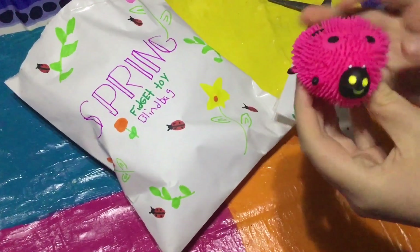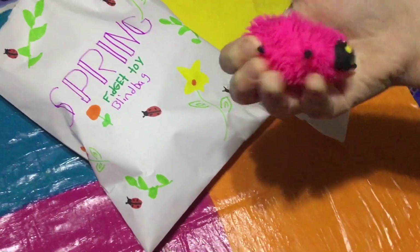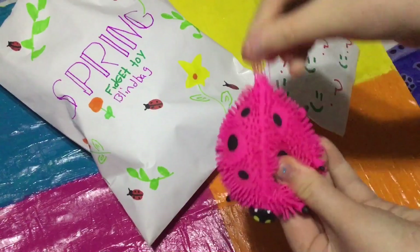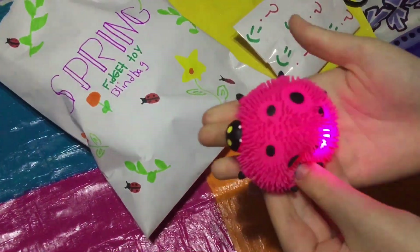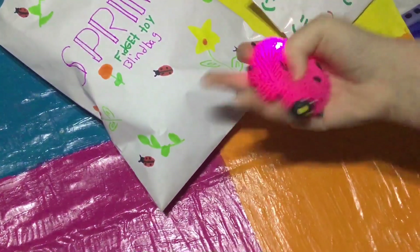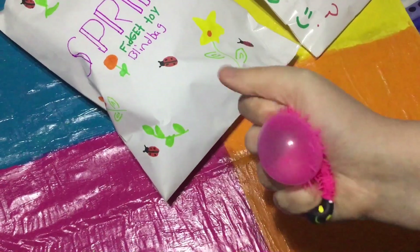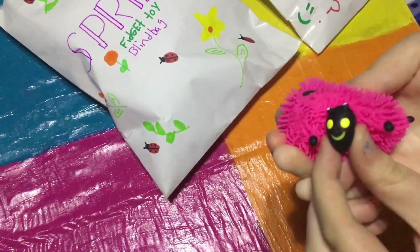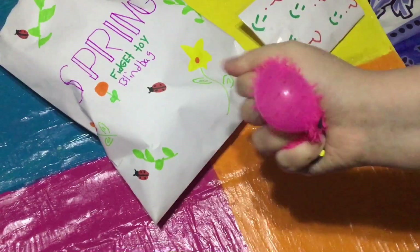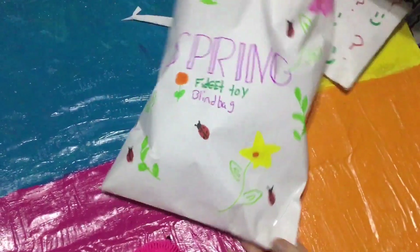It's a ladybug stress ball — it's an air stress ball. So cute, I love the little spikes that it has on it. And it also lights up — very cool! I love what it looks like when it's off. It's so squishy, I love the little face on it as well. This is like a 10 out of 10 for me, it's super super cute.